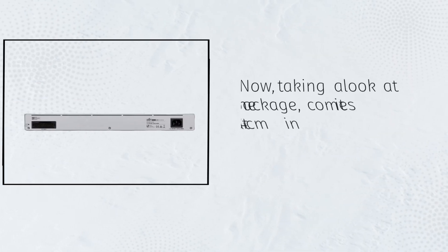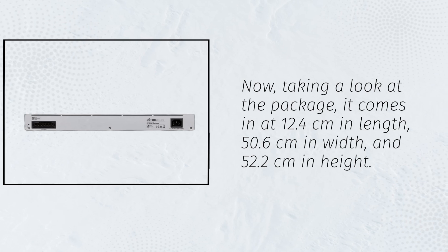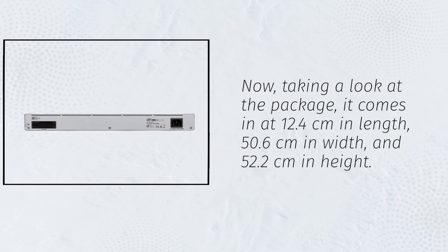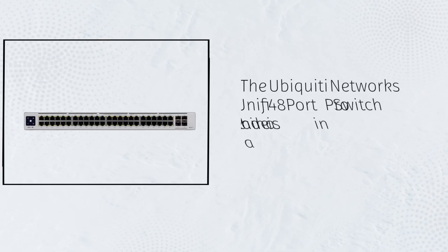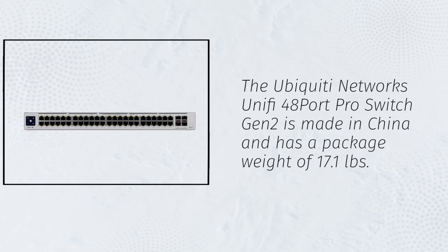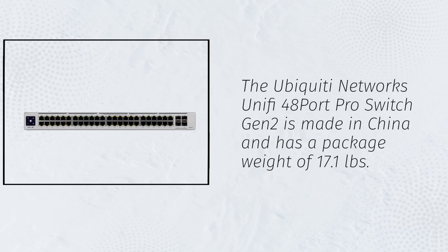Taking a look at the package, it comes in at 12.4 cm in length, 50.6 cm in width, and 52.2 cm in height. The Ubiquiti Networks UniFi 48 Port Pro Switch Gen 2 is made in China and has a package weight of 17.1 pounds.